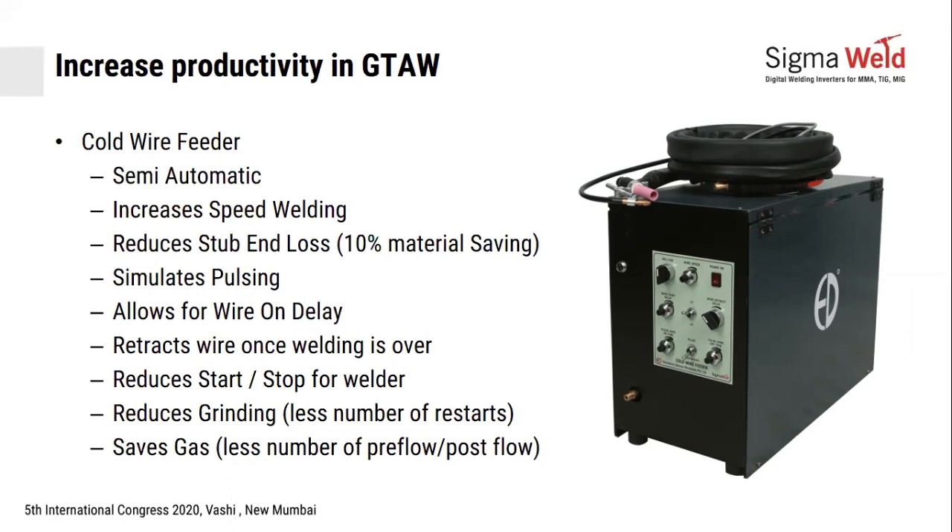Once you stop welding, the wire will retract itself, taking away from the pool so that the wire doesn't get stuck in the molten pool. This reduces start-stops for the welder, which means you can have continuous welding and less loss of time.